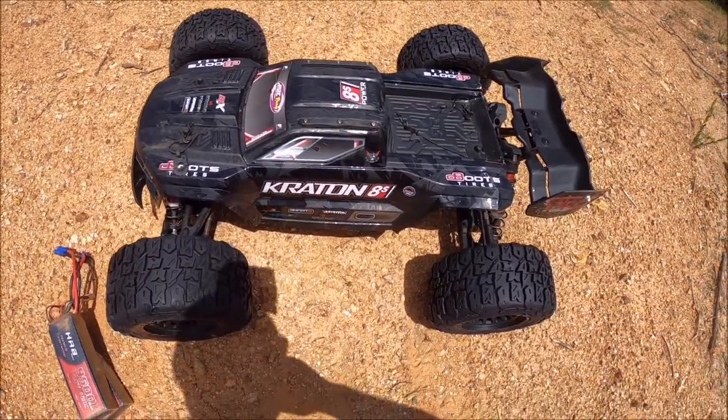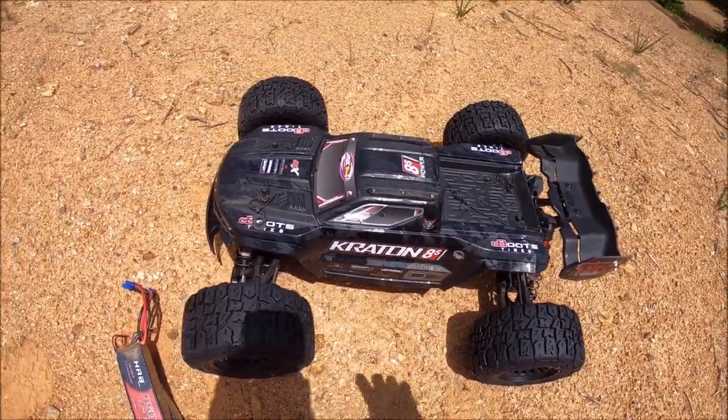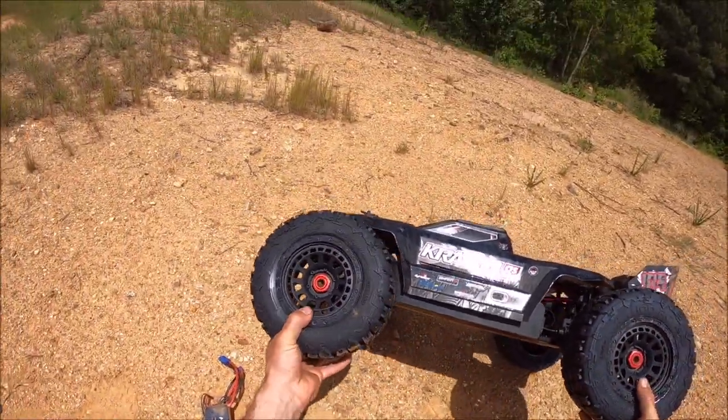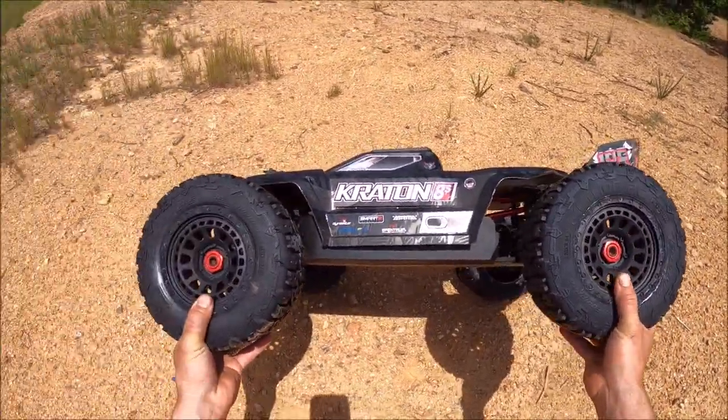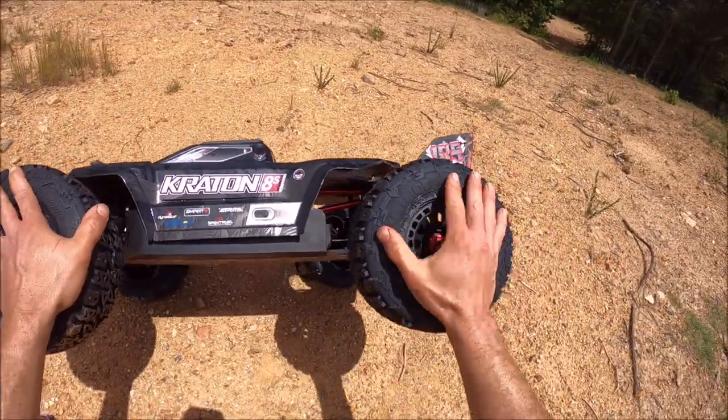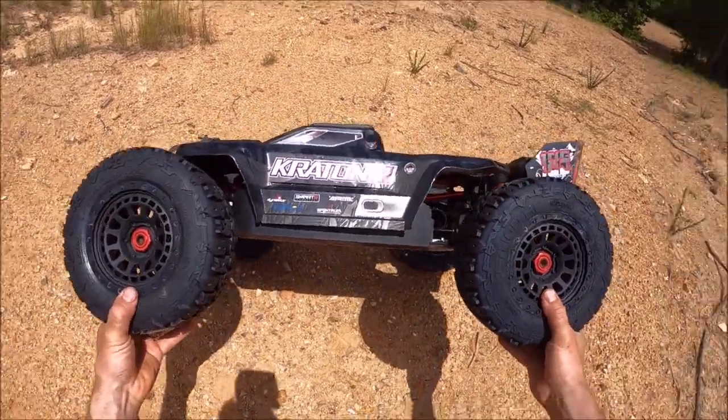I've got the Creighton 8S EXV out. Let me try out a couple different things here. First of all, these new tires you might see — this is from Method RC. Big shout out to those guys for sending these out to try. These are a belted 1/5th tire. I have no idea how these are going to hold up. This will be the first test. We'll see how they do under this big power system.